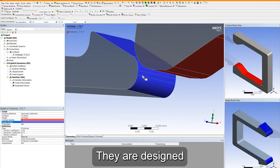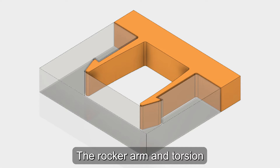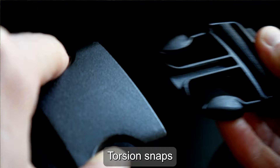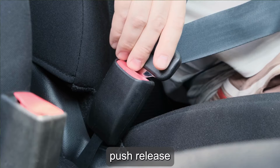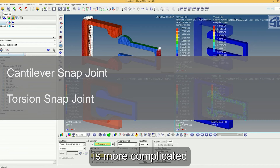The second type is Torsion Snap-Joints. They are designed with a rocker arm with deflection force largely dependent on the torsion of its shaft. The rocker arm and torsion bar design ensure easy opening of the cover — you only need to push the free end of the beam to lift the hook. Torsion snaps are simple joints that are easy to assemble and disassemble, have a long life, and a lesser risk of failure. They are ideal for applications requiring radial locks like ratchet, push release, and threaded safety locks. However, designing torsional Snap-Fits is more complicated than cantilever snaps.